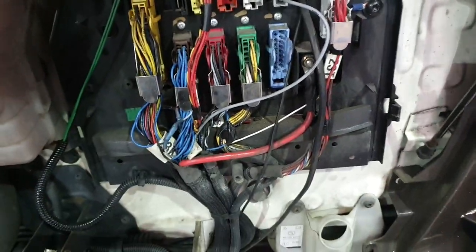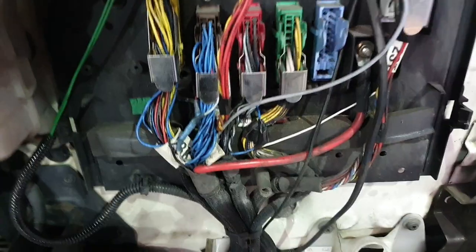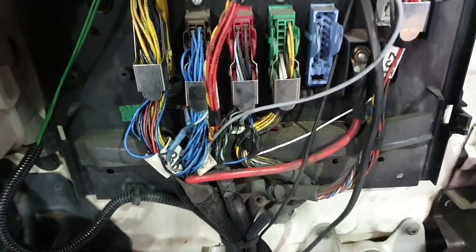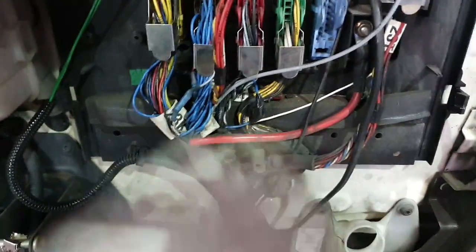You'll not have any more problems with your pad warning wires. So to be honest, when you're buying pads, stop paying the extra money to buy the pad warning wires. Just fit your pads without any wires on. Disconnect them all or leave them as they are — you don't need to use them. That'll bypass it. You'll never have the problem come up on your dash again.